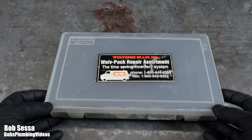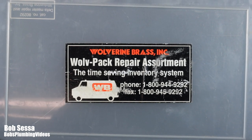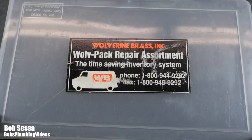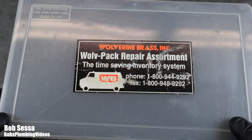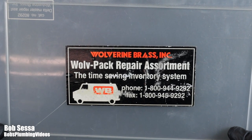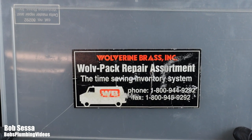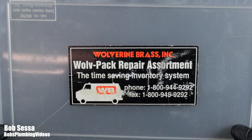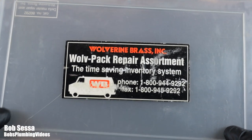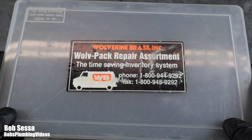When I bought this kit, it was originally made by Wolverine Brass, which sold only to professional plumbers — it wasn't available to the general public. Salesmen used to come in once a month and I'd order parts from their catalog. Since then, Wolverine Brass has come under the Plum Master business model. If you go to plumbmaster.com, you may be able to buy professional-grade plumbing supplies where you weren't always able to do that.